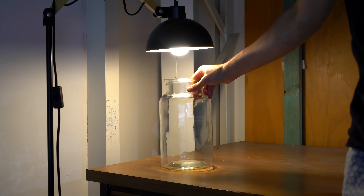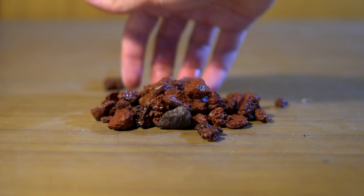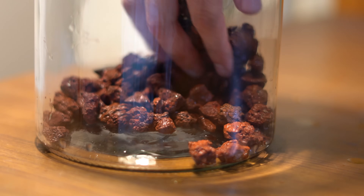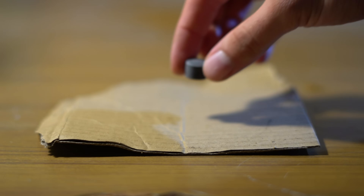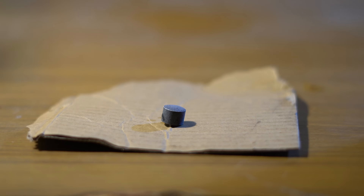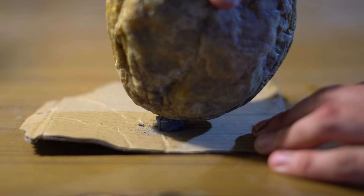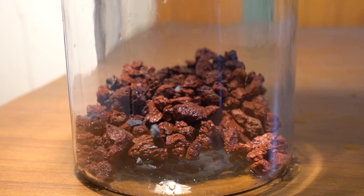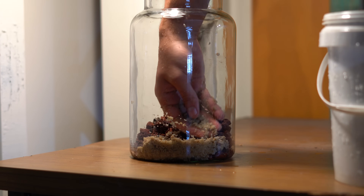I started off with this four litre jar that I got from my local home supply store. I filled the bottom of the jar with a base layer of lava rock — these rocks will actually help to filter our little ecosystem. Next I added some nutrients for the plants.